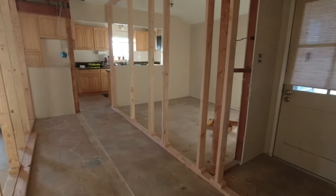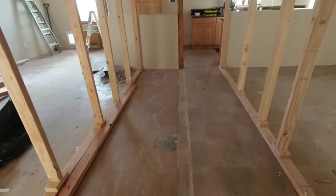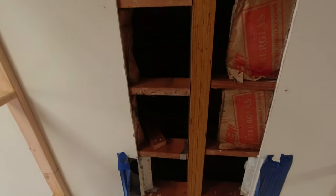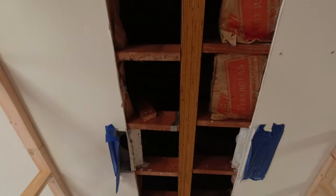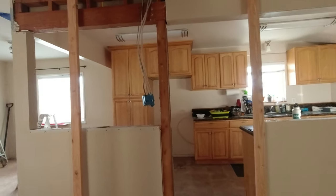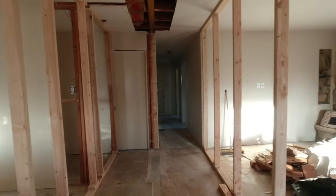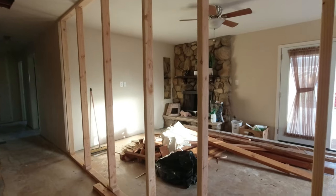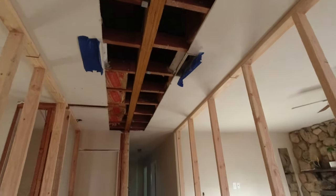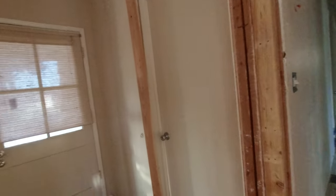Quick update - we had the contractor in the house today removing the wall. Right where you see that mark on the ground, that's where the wall was. He removed it and put the beam up top - you can see he cut the ceiling joists in order to fit that beam across. He'll probably come back tomorrow to finish up. These are temporary walls they put up while cutting the joists and placing the beam to support the ceiling - they'll remove them when the beam is done.